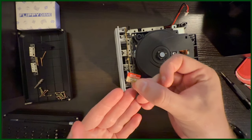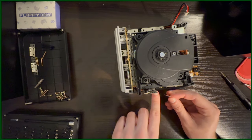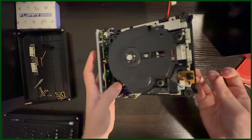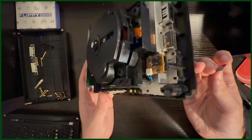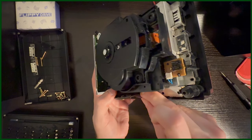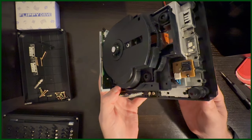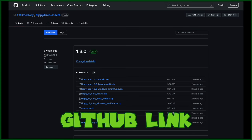We are basically all done. Before I put the GameCube back together, I grabbed an extra micro SD card I had lying around — any card over 4GB will do. In my case, this is a 64GB card. I reformatted it to exFAT, slapped the latest software update from Team Off-Broadway's GitHub, and put the micro SD card into the Flippy Drive. I'll leave a link to their GitHub down in the description below as well.